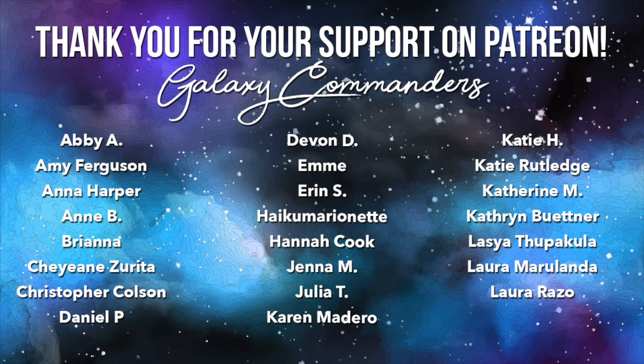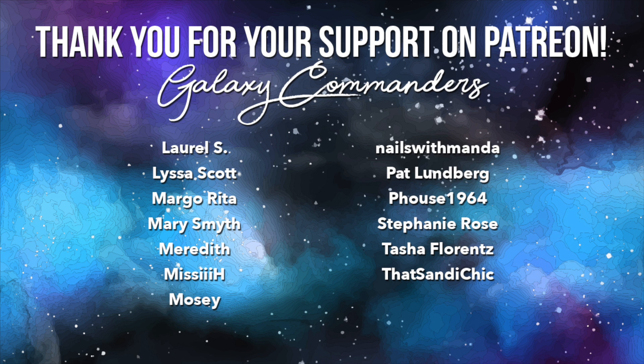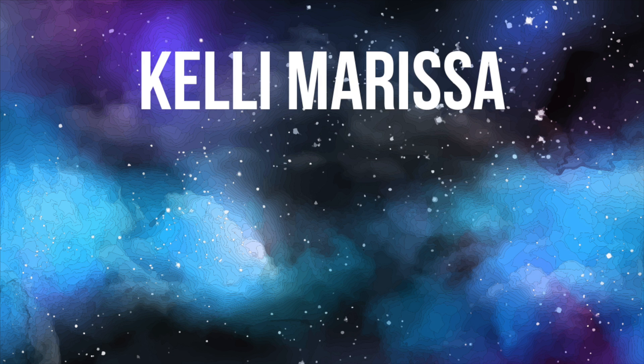Alright, that's it. I'll see you guys in the next video. Bye!